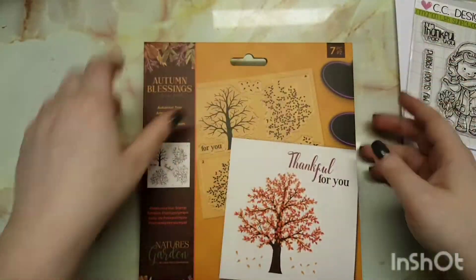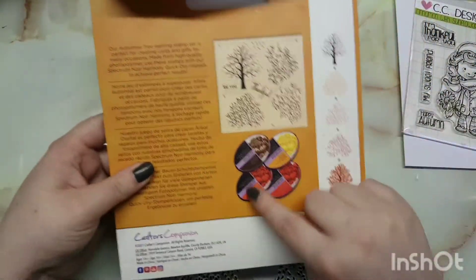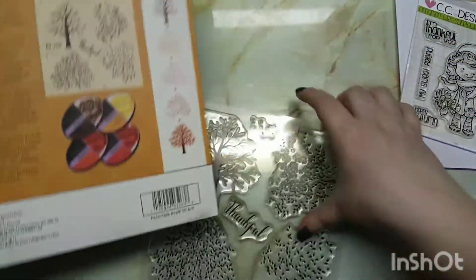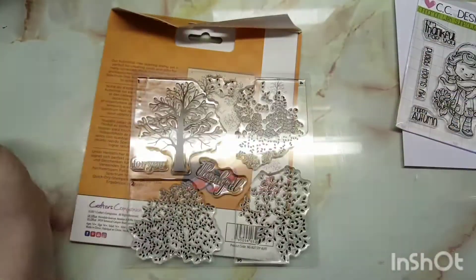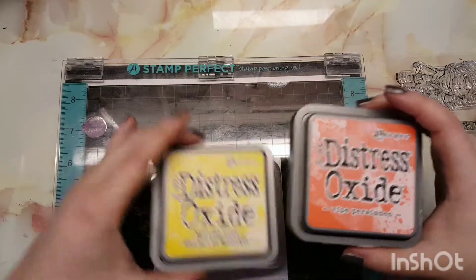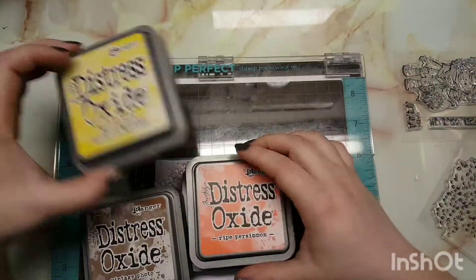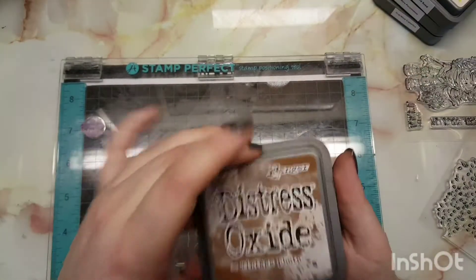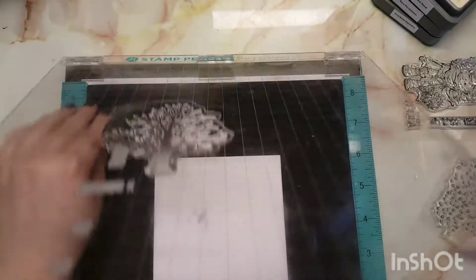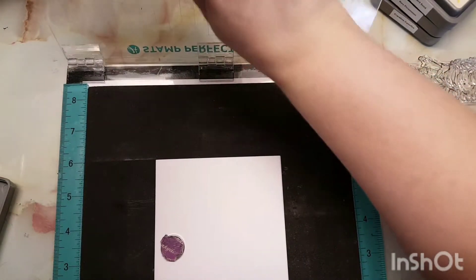I'm only going to be using the sentiment 'Happy Autumn,' and then I'm taking the Autumn Tree by Autumn Blessings, which is a Crafter's Companion. The best thing about this is everything is labeled with numbers and it also gives you four inks to use with it. But I wanted to use some distress oxides, so I'm using Mustard Seed, Vintage Photo, Ripe Persimmon, and Crackling Campfire.